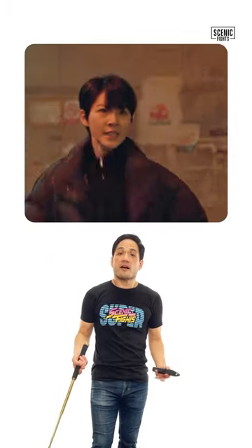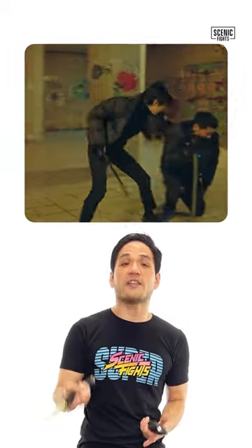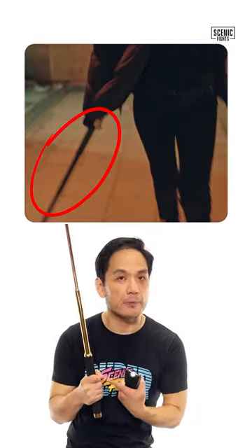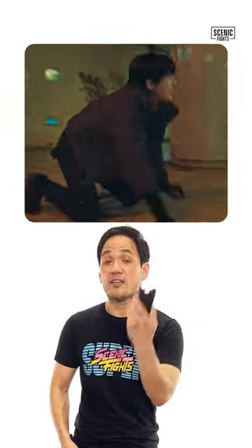Let's break down Bloodhounds. In Bloodhounds, Juju starts off with a modern take that I had not seen before of Espada y Daga. Traditionally, Espada y Daga is a longer sword and a short dagger. Here, we've got the modern equivalent: a collapsible baton and, instead of a dagger or a knife, a stun gun.